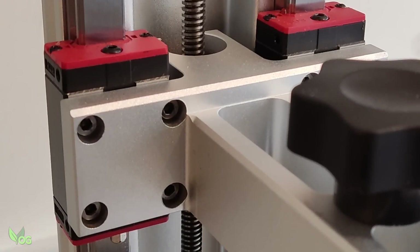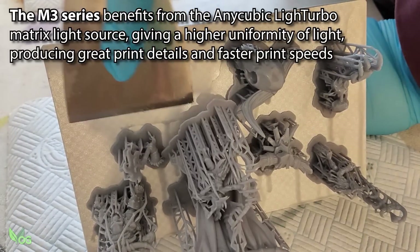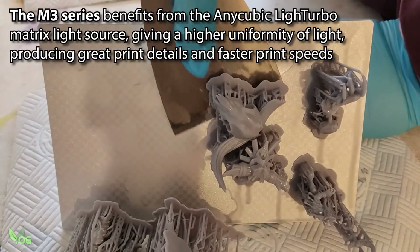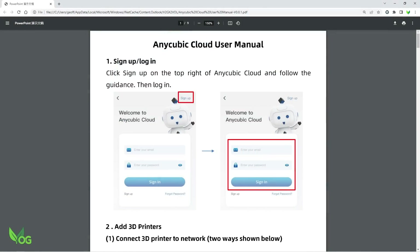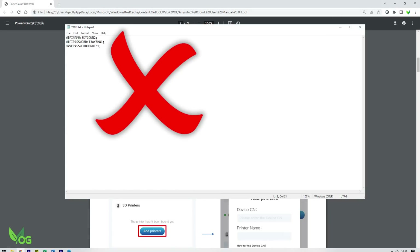The Z-axis moves smoothly and quietly on the sturdy and wide dual linear rails, and printing is a little faster on the M3 Plus, maxing at 100mm an hour as opposed to 80mm an hour on the Mono X6K, depending on your print settings of course. Thanks to internet connectivity, the M3 also connects to AnyCubic Cloud. Setup instructions are very easy to follow and connection is a much simpler affair than on the original Mono X, with no CD text files needed.